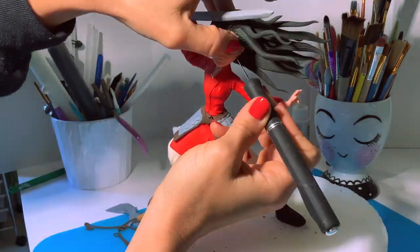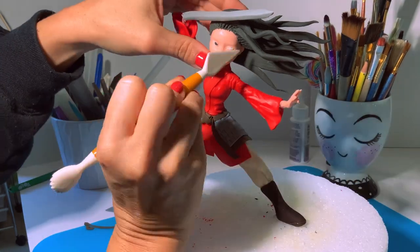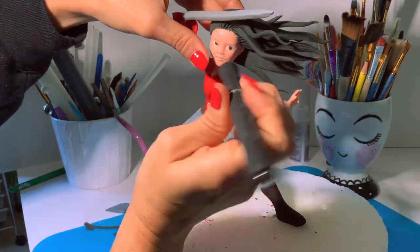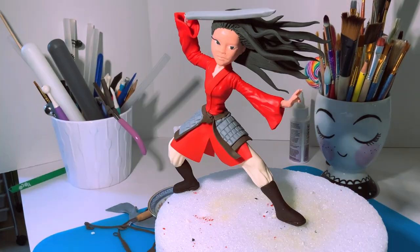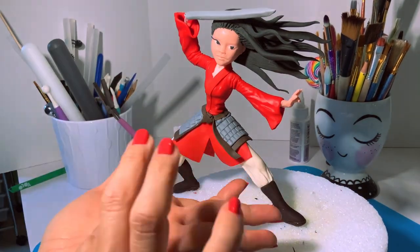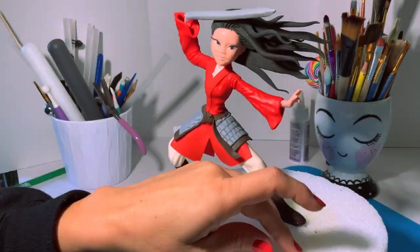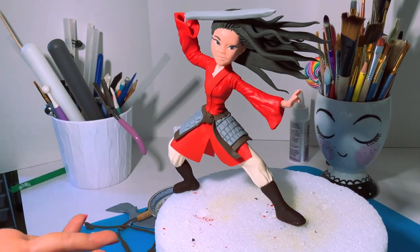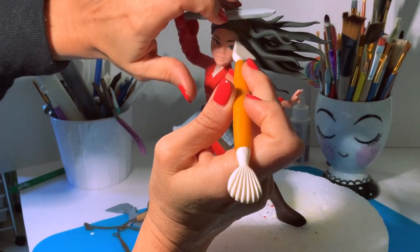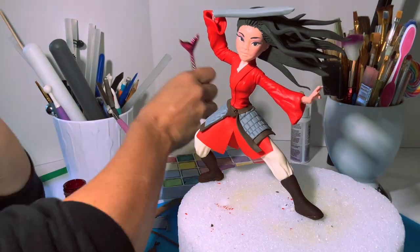Now it's time to finish the face. She needs eyes, so I'll start with the white part, then add the black part, and give her some eyelashes and shadows with chalk dust. I'm also going to paint her lips and give her some blush. I know she's trying to pretend to be a boy, but even as a boy she still looks really beautiful, so we're going to try our best to make her pretty.